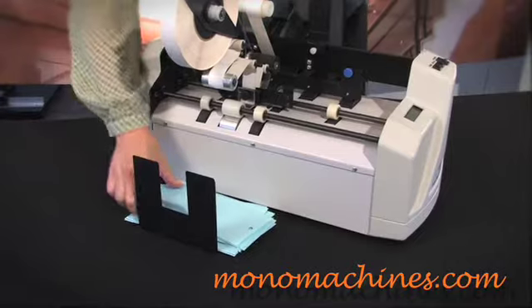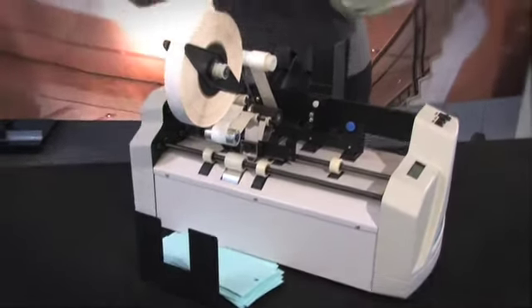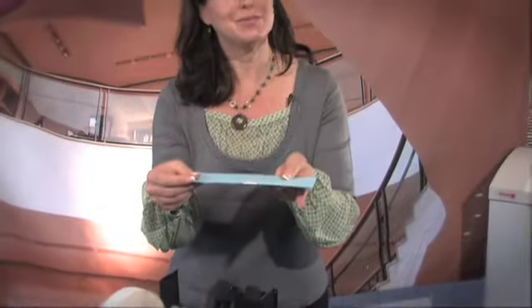See how fast that was? And here we are, sealed with the tab and ready to go. This is the Martin Yale EX5100 Tabber — it will save you time and money.